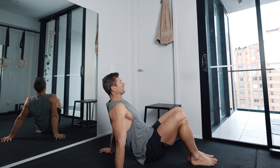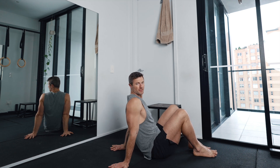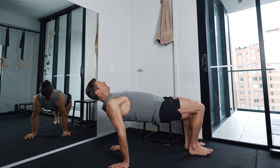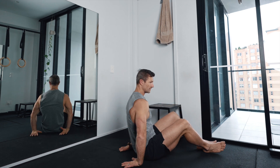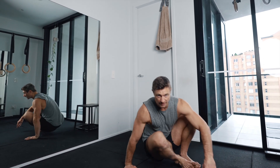You want to press up nice and high and lean over, getting those hips up, squeezing the shoulder blades down the back. Conditioning the wrists — do a little bit of a stretch out there and come back up.